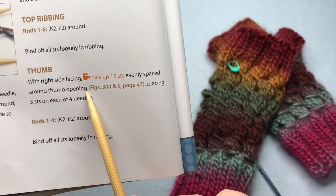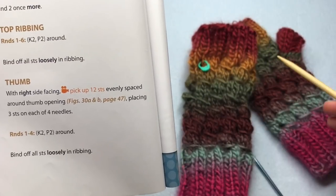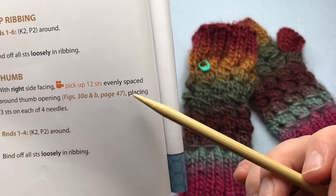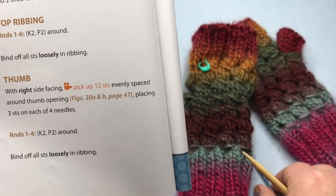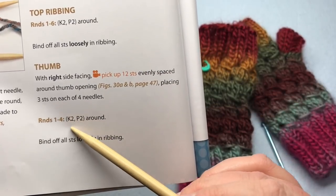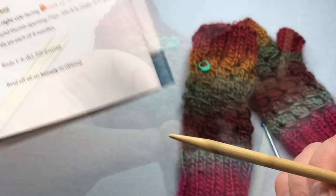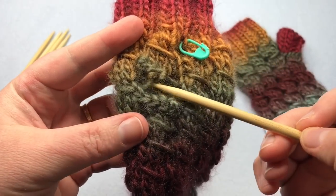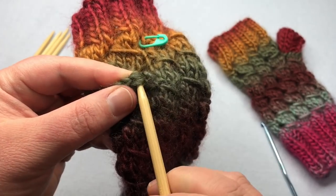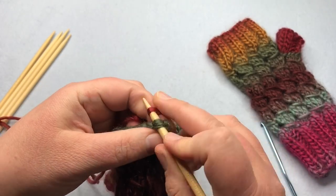For the thumb section, with the right side facing, pick up 12 stitches evenly spaced around the thumb opening. I've bent this so you can see where the thumb opening is. We'll be picking up stitches evenly around to shape the thumb. There's a really nice clean figure on page 47 in the book with tips, including using a crochet hook if you're having a hard time pulling through stitches. Place three stitches on each of the four needles. To pick up stitches, avoid the yarn over areas as much as possible — go underneath and pick up a stitch where you can get through two stitches. Grab your yarn and pull up a stitch. This first one might be easier with a crochet hook.